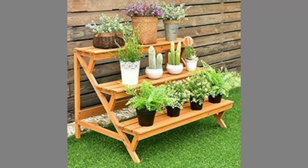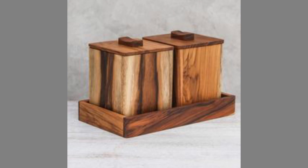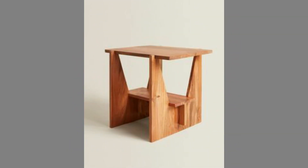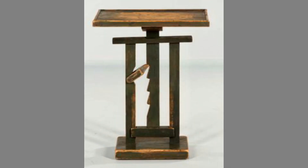Hello dear friends, welcome to our channel. Today we have brought to you woodworking projects for beginners for your inspiration. You can use these designs to try to make your own pieces at home. Watch the video until the end to never miss a thing and choose an inspiring design for your next project.